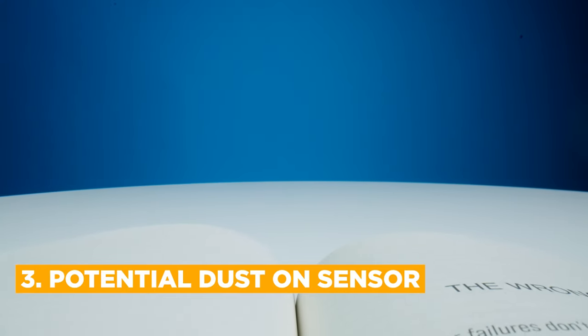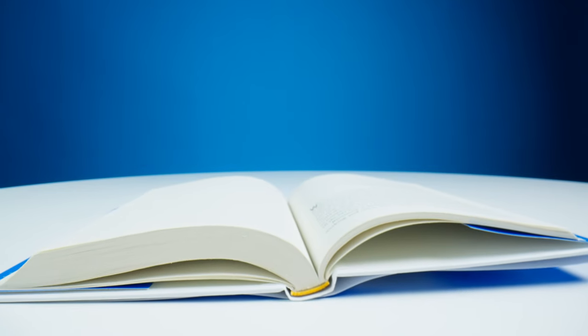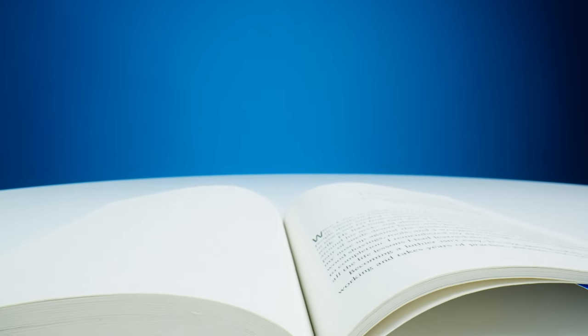Our third tip, and something we didn't even think about, is you need to be prepared for the dust that you may have on your sensor. As you can see in this first test shot, there was a substantial amount of dust we didn't even know was on our sensor. Luckily, we had a sensor cleaning kit — though as you can see in this image, it still has a little bit of dust. So when you rent this lens, you should either have your sensor cleaned beforehand, or if you have a sensor cleaning kit and are very careful, clean that sensor so you have little to no dust when you're filming.